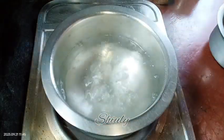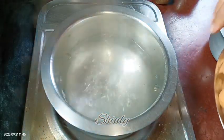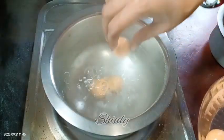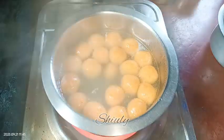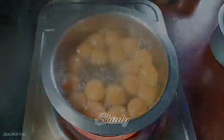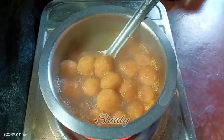The water is boiling as you can see. Now we need to add the potato balls one by one — don't add all the balls at a time, add them one by one. All the balls are coming up over the water. After they have come up, we need to boil them for about 10 to 12 minutes on high heat. After 12 minutes, I am taking them out into the cold water.